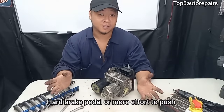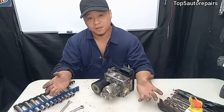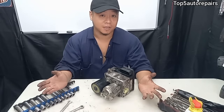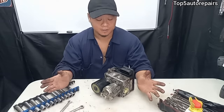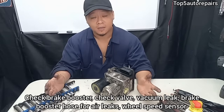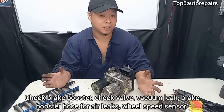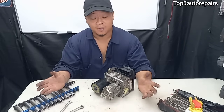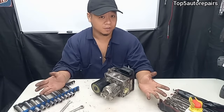The third common sign that your ABS pump is failing is a hard brake pedal. If you step on your brake pedal and it feels hard and difficult to push, that's also a sign the ABS pump is failing. However, you need to make sure to check everything first before condemning the ABS pump. You want to make sure it's not your brake booster causing the problem, that you don't have a bad brake booster check valve or a vacuum leak, and that your wheel speed sensors are also functioning.